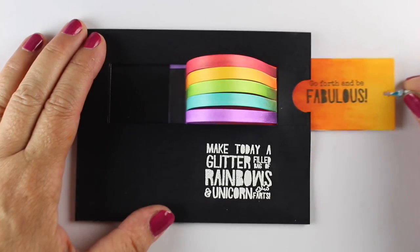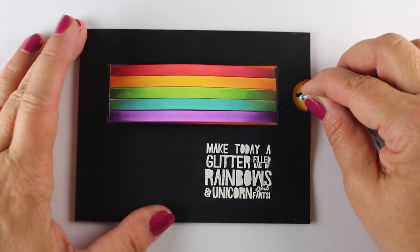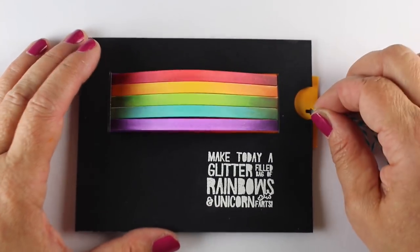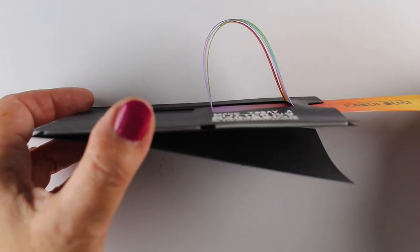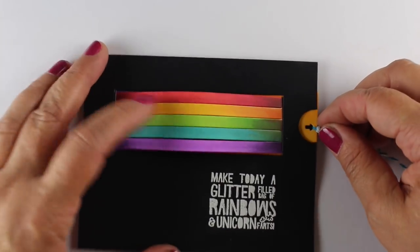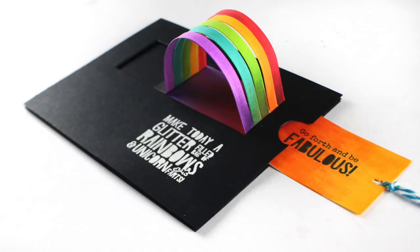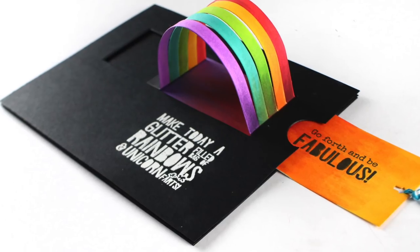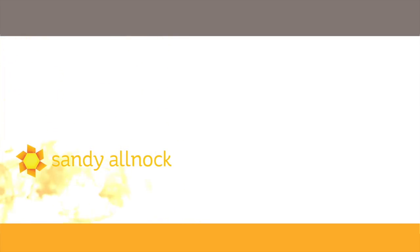The card is finished — check out how cool this is! The rainbow lifts up and makes an arc. The sentiment reads: 'Make today a glitter filled day of rainbows and unicorn farts.' See how pretty that is when it goes up and down, and you don't see much of that purple that didn't blend well. You also get a nice view of the underside of the rainbow colors when the card is open. All the links for supplies are in the description below. I'll see you again for another World Watercolor Month video next time. Thanks so much and have an awesome day, bye-bye!